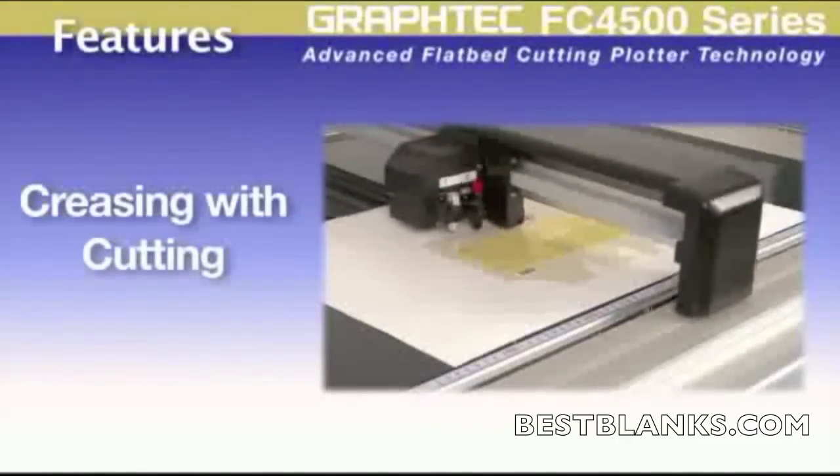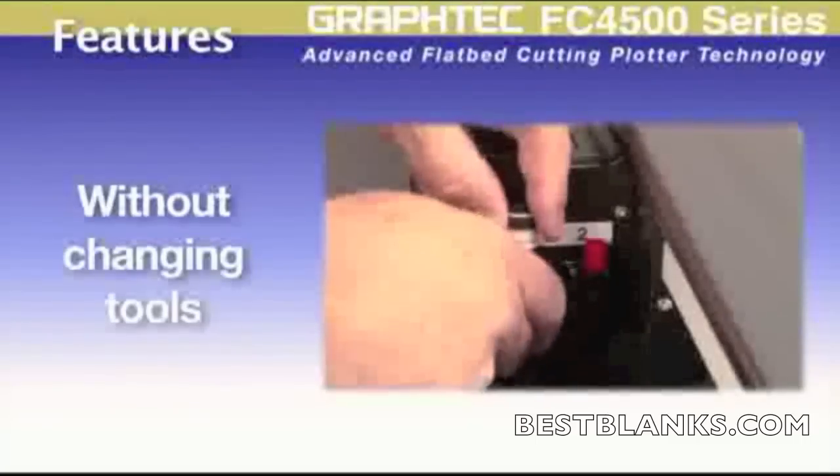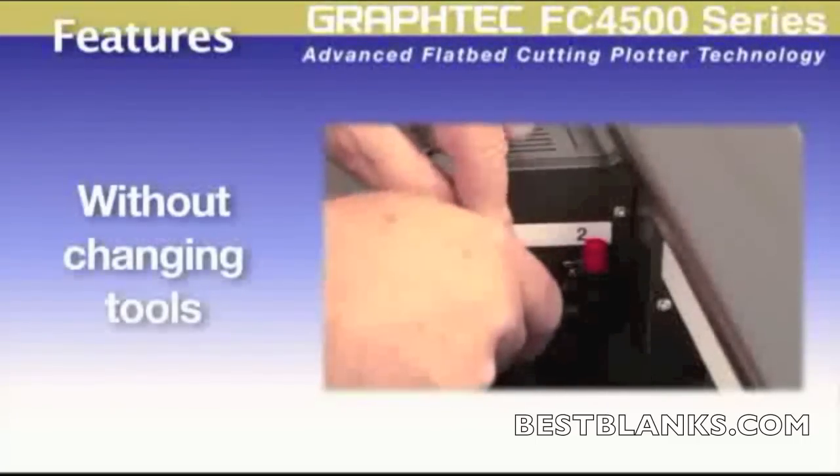Or, when using a creasing tool with a cutting tool for packaging designs. This carriage will save you the need to exchange tools in the middle of a cutting operation.